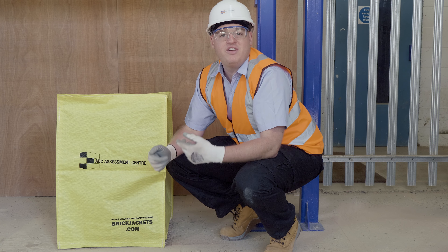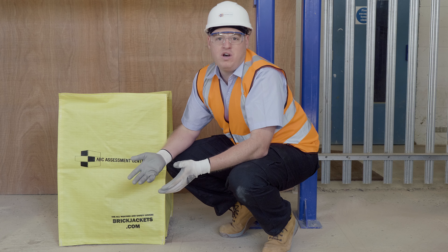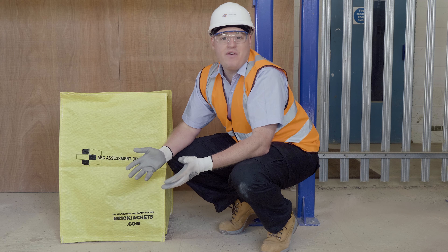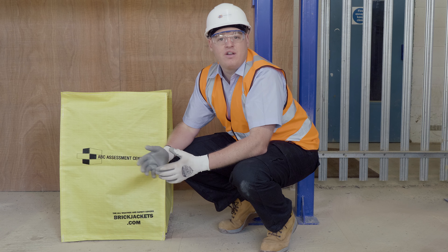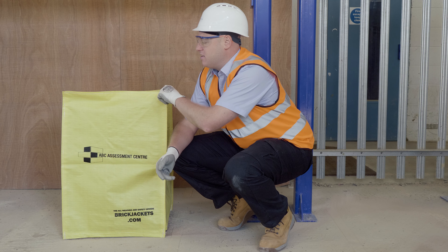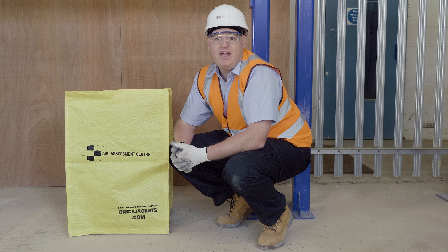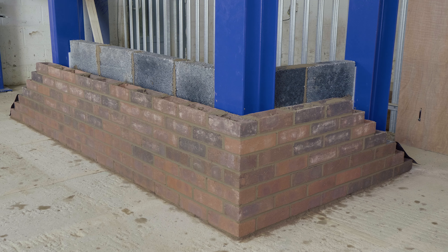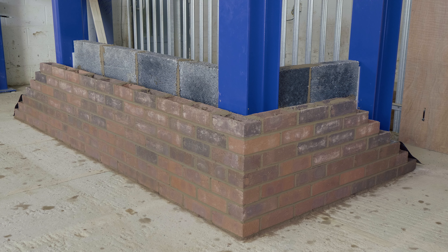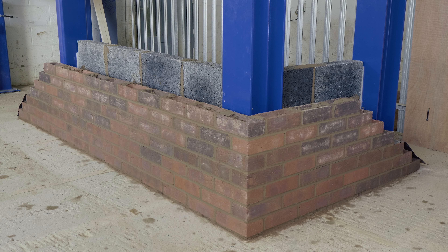A quick reminder: at the end of your shift you should always cover your work. As a bricklayer, you should never be laying wet bricks, so in wet weather always cover your work with a hessian sheet, especially when you've loaded out. Brick jackets are really handy and cover all the bricks and blocks you have out on the scaffold overnight. So now we've got our section of cavity constructed with our bricks and blocks, our layer of DPC at ground level, and our wall ties installed.